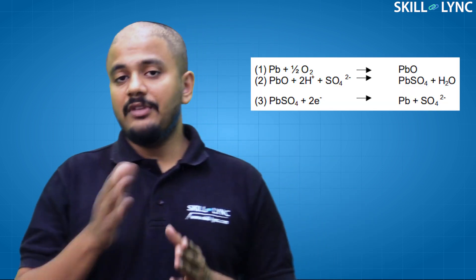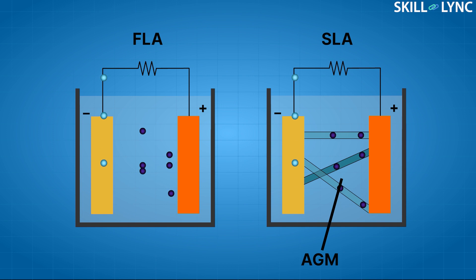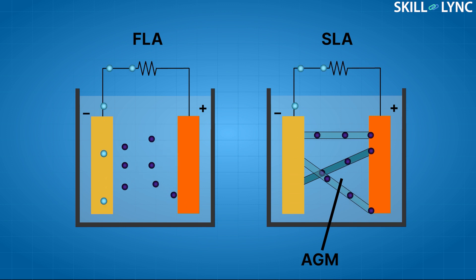In the VRLA batteries, the oxygen gas, instead of being wasted into the atmosphere, is redirected to the negative electrode where it undergoes specific reactions. This transfer of oxygen occurs due to the construction of the battery cell. In these batteries, the electrolyte is held in an absorbent glass mat or gel, which prevents the escape of oxygen into the atmosphere.